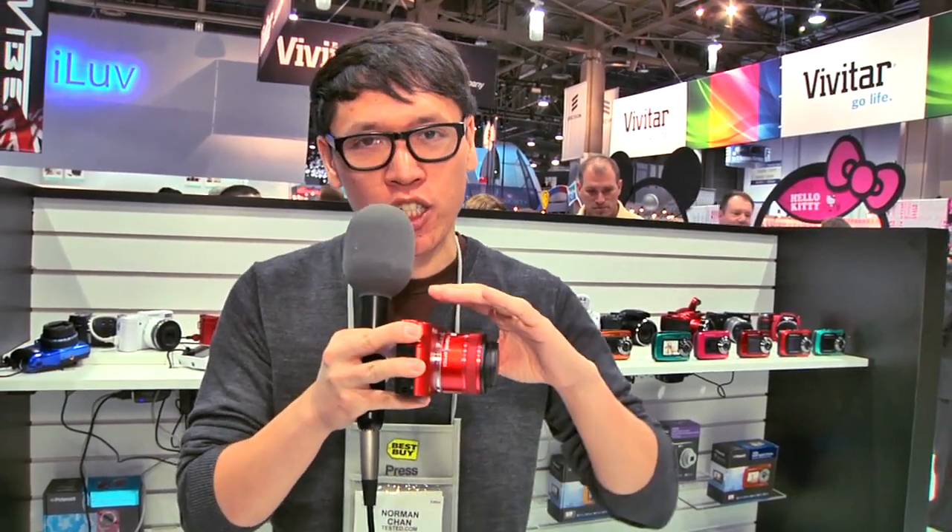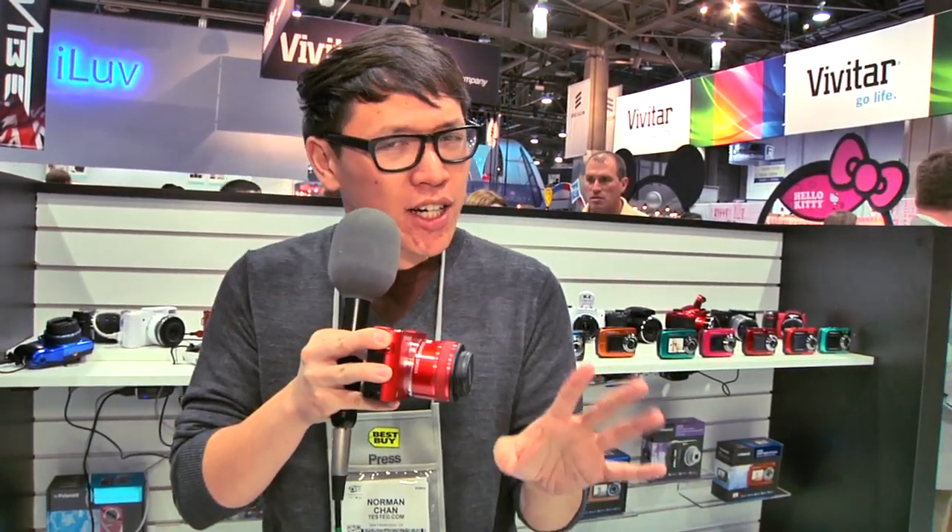You might have seen last year there were cameras that run Android — Samsung has one. But this is the first one that actually has an interchangeable lens system, and a kind of unique one at that.